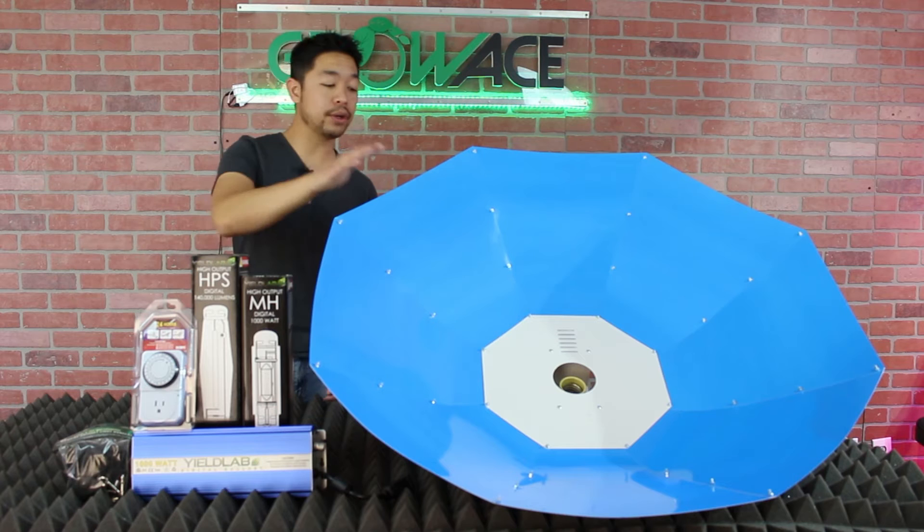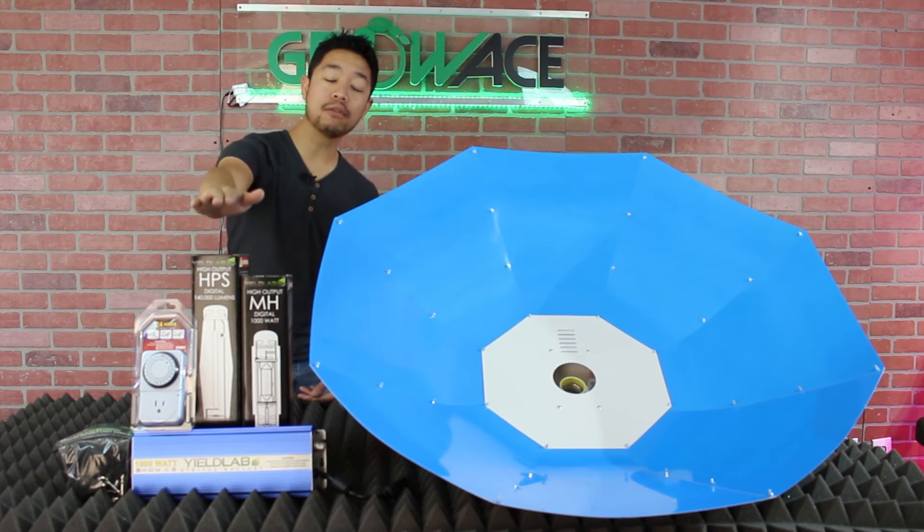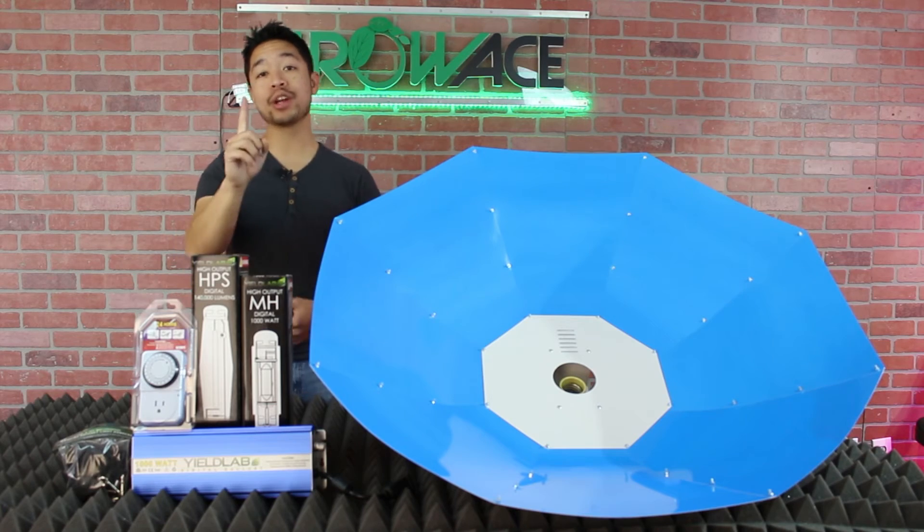For peace of mind, all of our reflectors and ballasts do come with a three year warranty, while all of our bulbs come with a one year warranty.